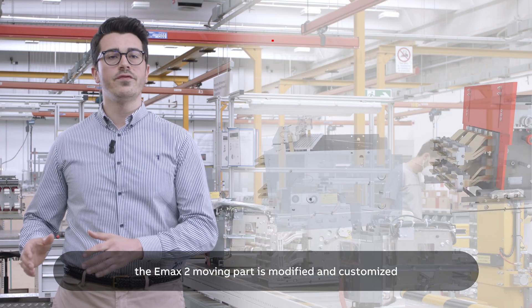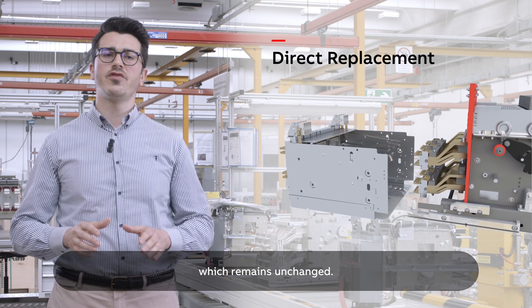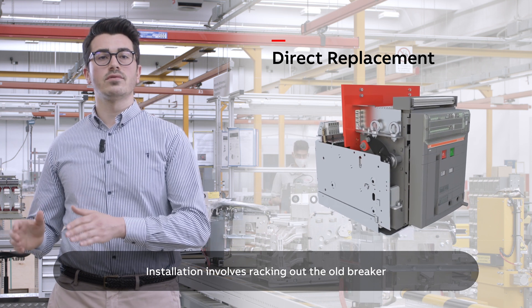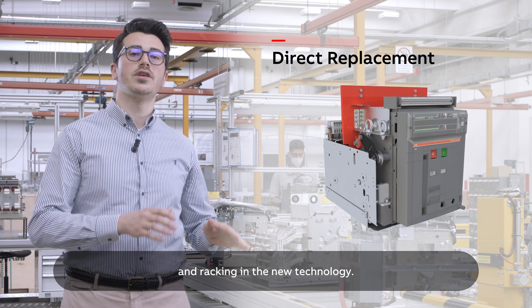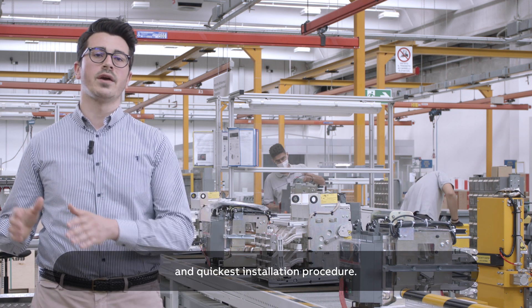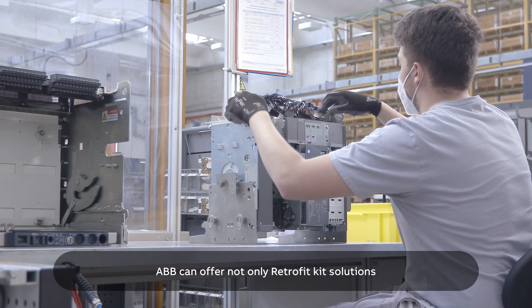With direct replacement, the EMAX2 moving part is modified and customized to fit the existing fixed part, which remains unchanged. Installation involves racking out the old breaker and racking in the new technology. This is the most advanced solution with the most convenient and quickest installation procedure.